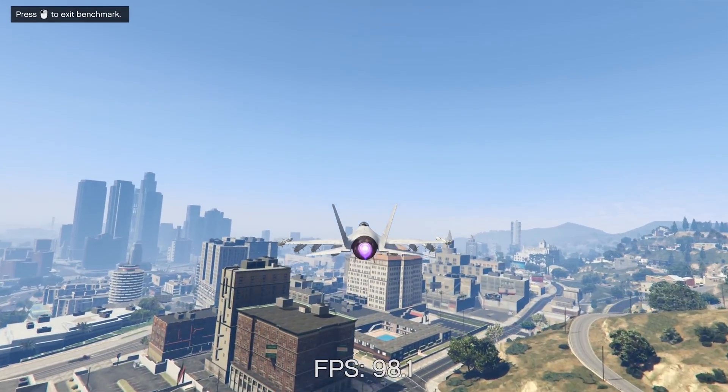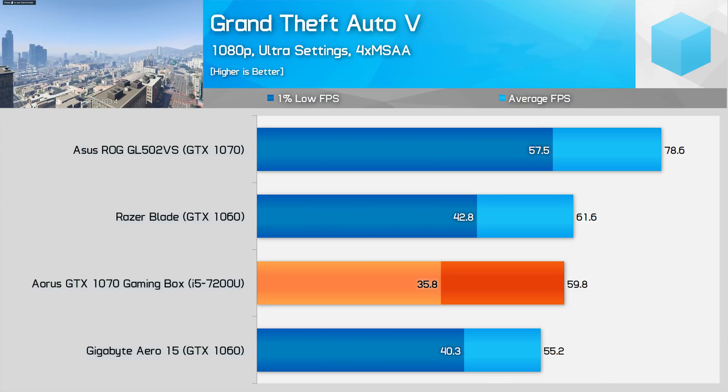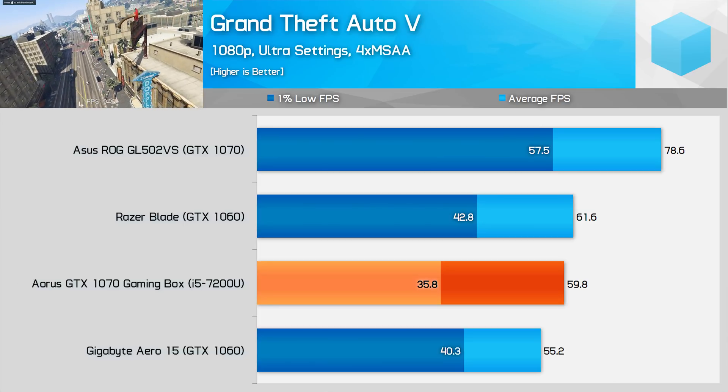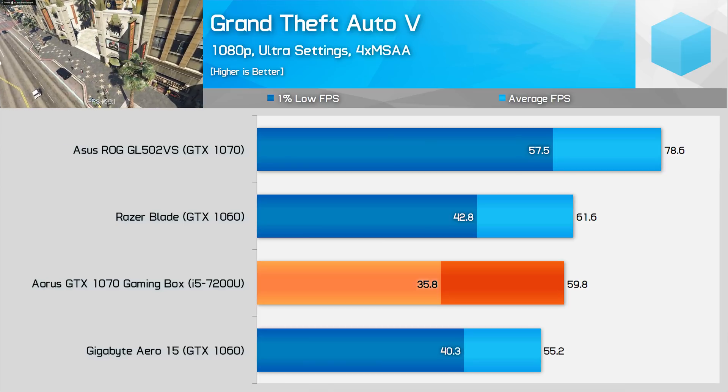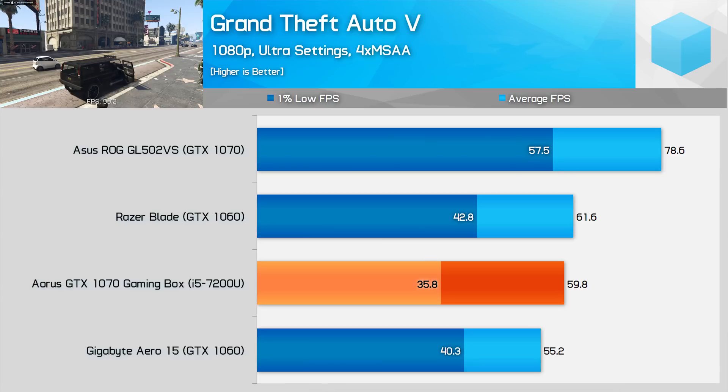Grand Theft Auto 5 is another title where the gaming box sat closer to GTX 1060 laptops, again falling 29% behind the GL502VS. Stuttering and texture streaming issues were present in this game, with a 1% low result of 36 FPS — lower than GTX 1060 laptops.